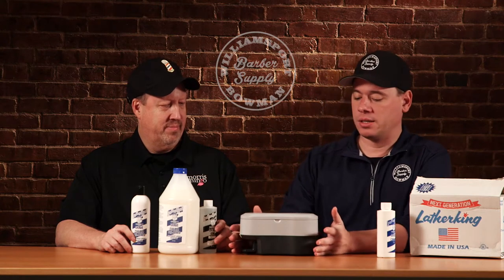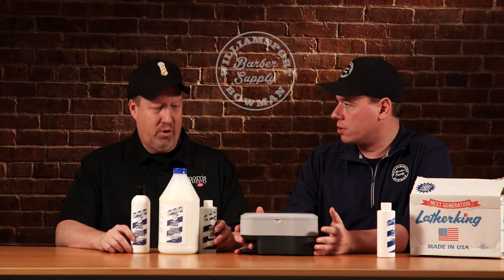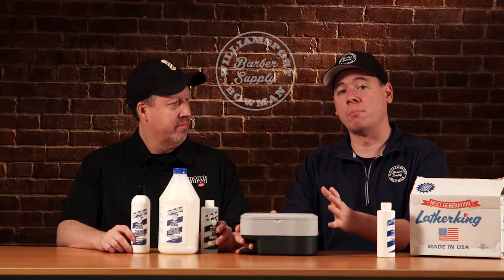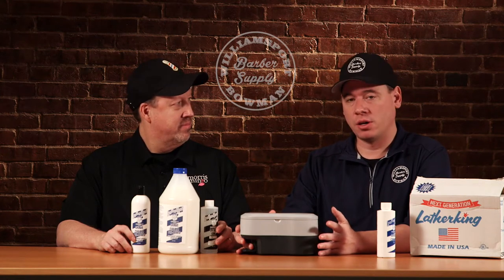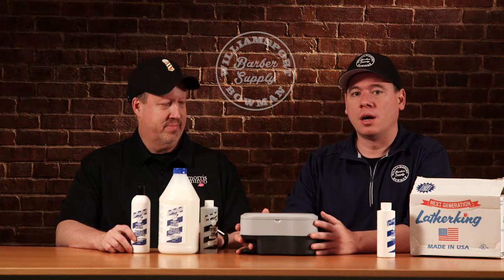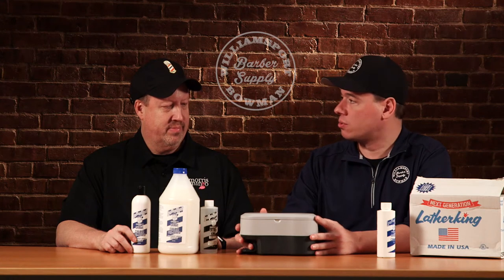This machine right here is a classic. It's been around — the original design was around since the 30s or 40s, and a lot of you barbers might remember the one that was all metal. Those are very rare now and you can hardly find them anywhere. They go for upwards of 500 bucks sometimes if they still work from the 30s and 40s, which is amazing — they're still out there, still running.